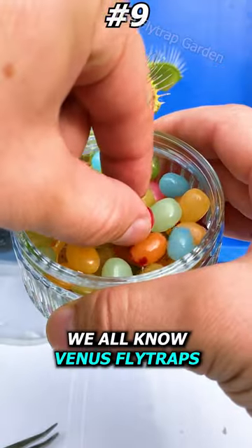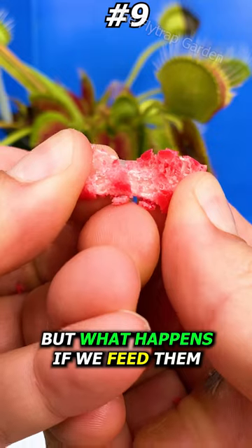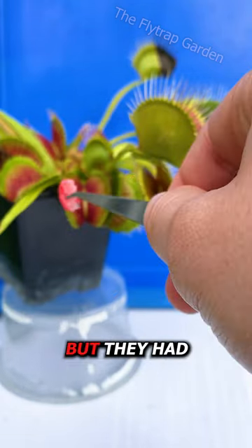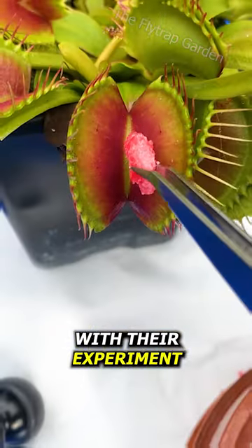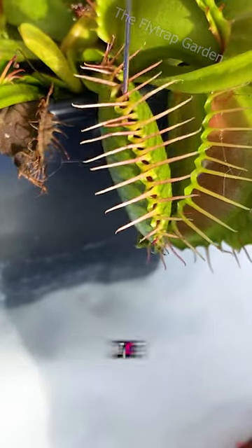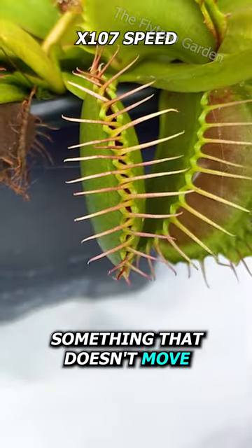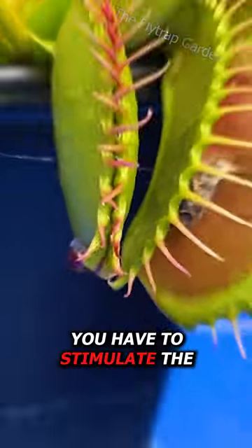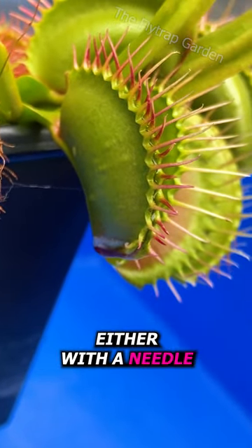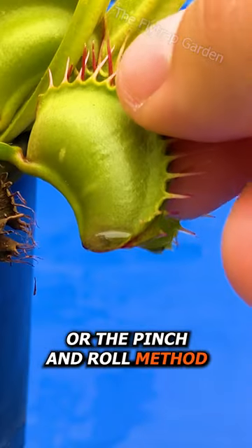We all know Venus flytraps eat flies, but what happens if we feed them jelly beans? Action Lab originally did a video like this, but they had one problem with their experiment — they didn't show us what the jelly bean looks like after the plant digests it. To feed a flytrap something that doesn't move, you have to stimulate the trigger hairs inside the trap. There are two ways to do this: either with a needle or the pinch and roll method.